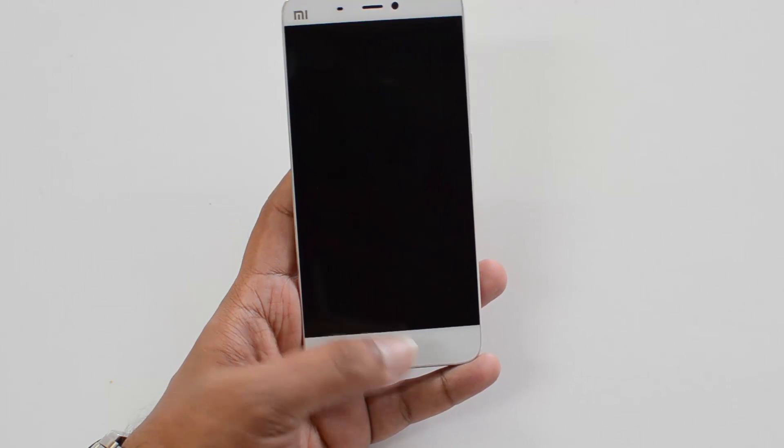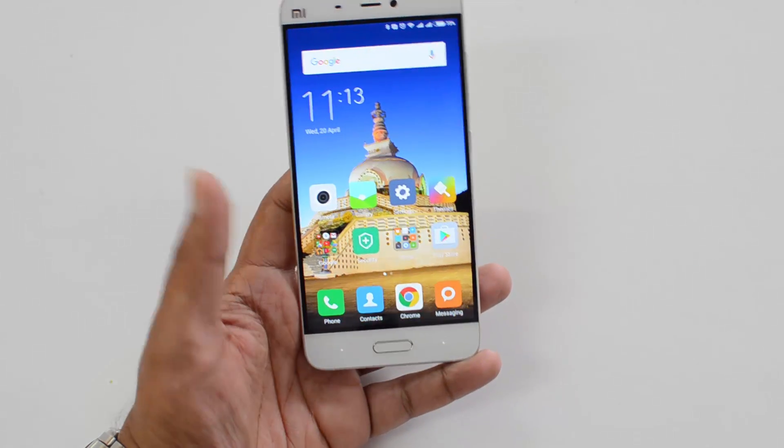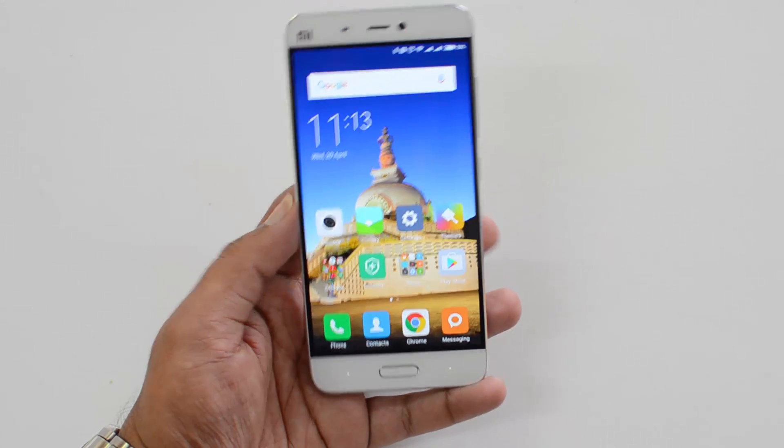There are two ways to unlock the device. If the screen is turned off, you need to press and hold the home button to unlock it. If the display is already on, you just need to place your finger on the scanner.